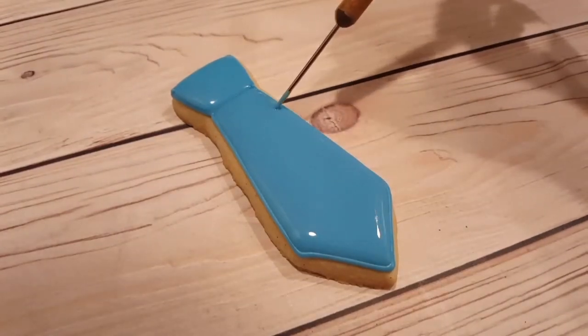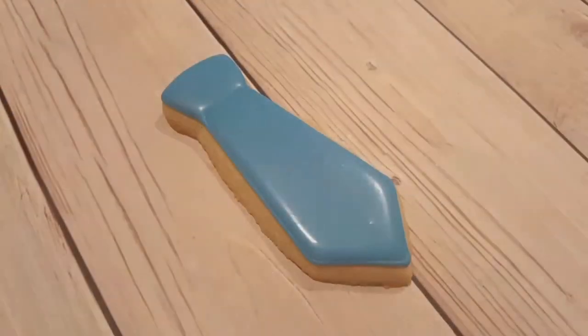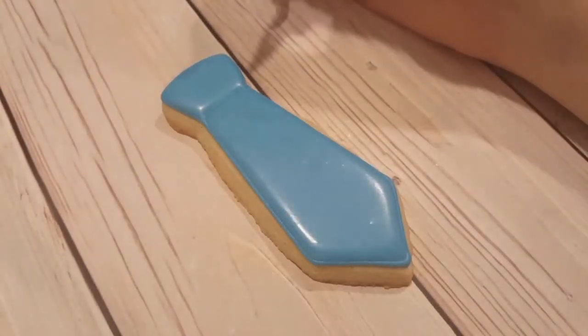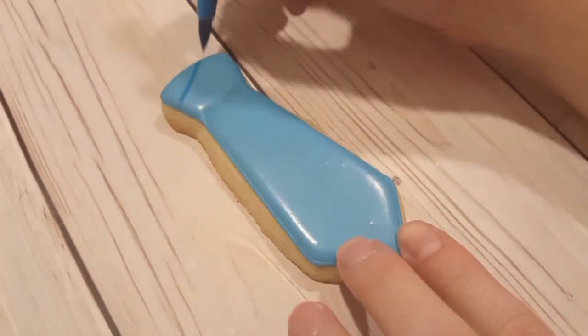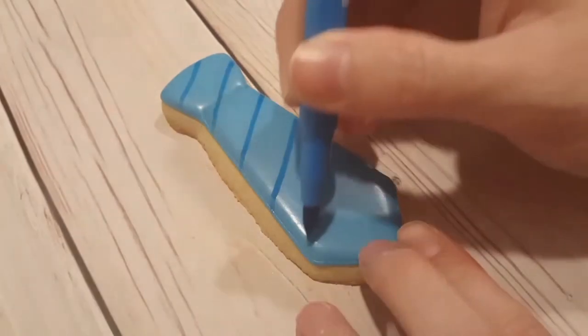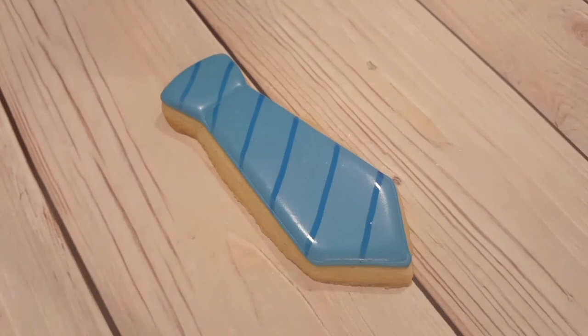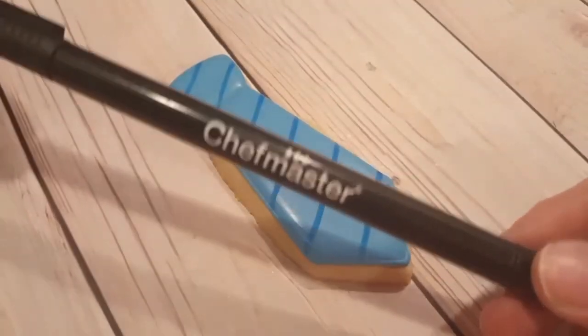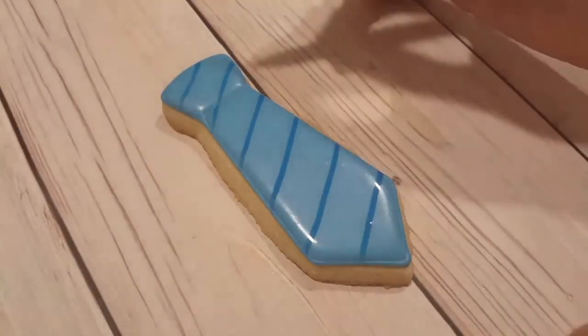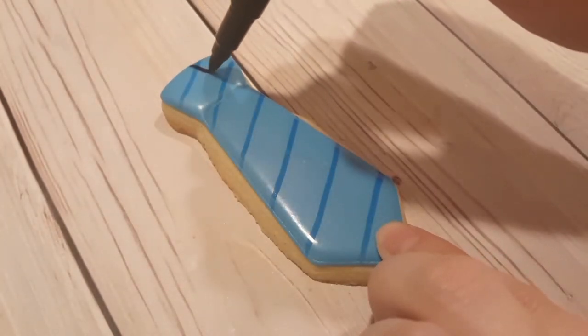I'm going to let this dry overnight so it's nice and solid. I've got some Chef Master pens here — you can use any food pen, but I really like these ones. I'm using a blue one on the broad end and going diagonally one way across, then using a black one going the opposite direction to create a diamond or crosshatch pattern.